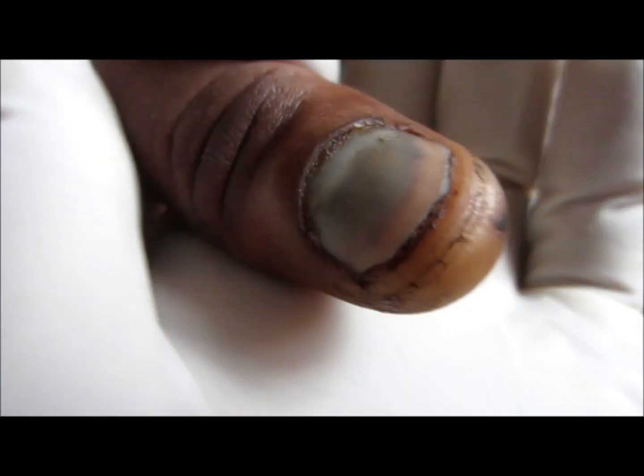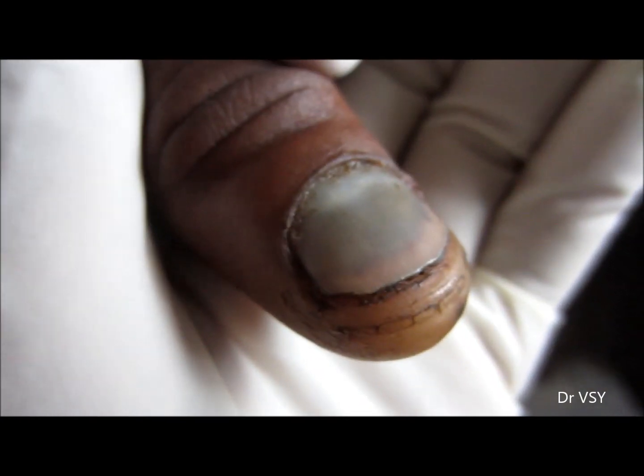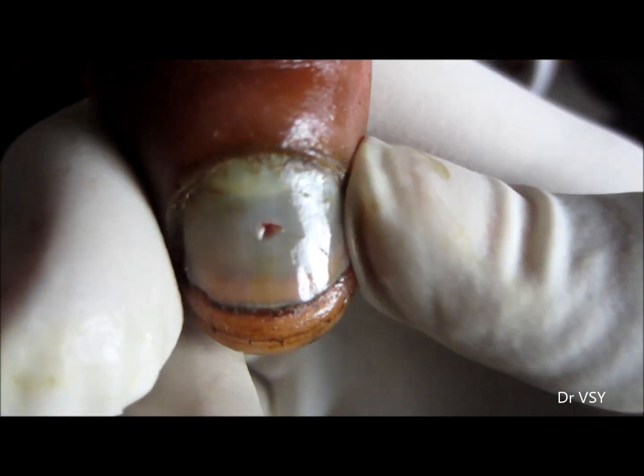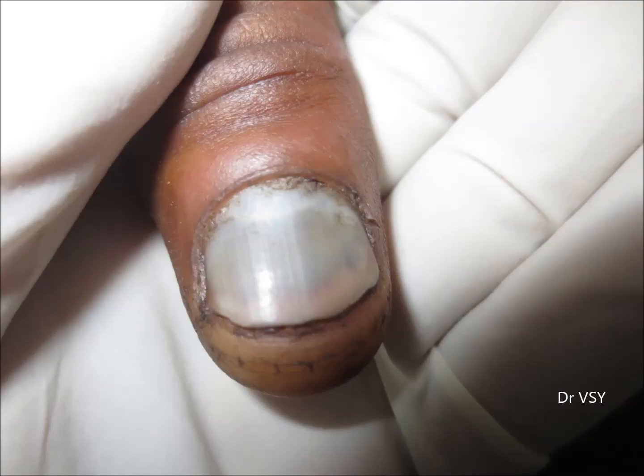There is a collection of blood below the nail. This condition is treated by making a hole in the nail using a hot wire-like structure, which will drain the hematoma and release the pressure.